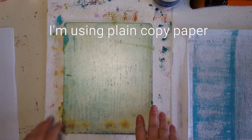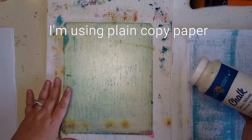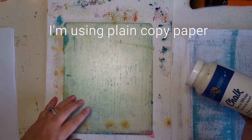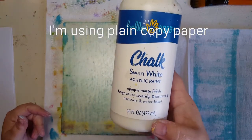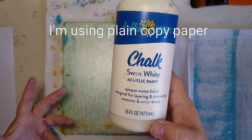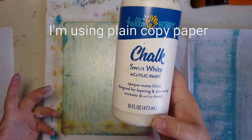Happy Friday guys, I wanted to jump on here real quick just to show you guys what I have discovered. I figured out that you can use chalk paint on your gel plate, so that's what I'm going to be demoing right now. This is the bottom of the barrel that I have of this — this is Hello Hobby chalk paint in Swan White. I got this from Walmart; all of the paints that I'm using were purchased at Walmart.